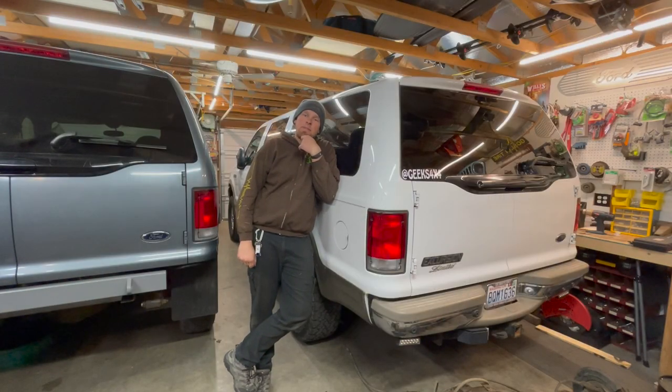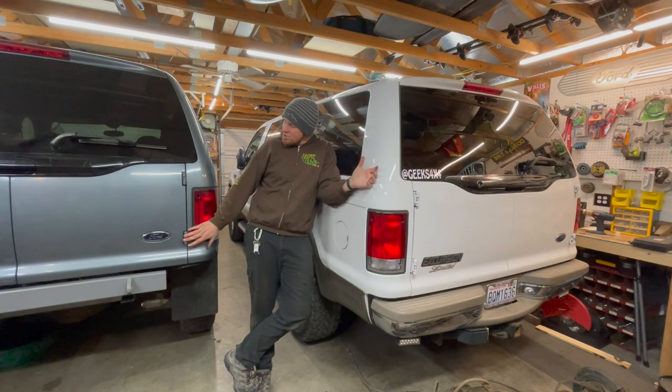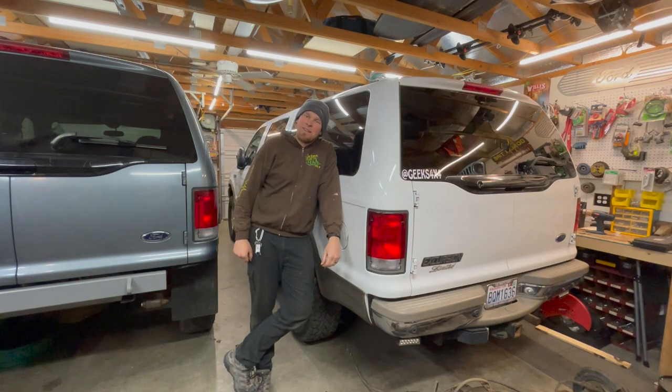Here at Geeks 4x4 we seem to have an Excursion problem, and the only cure is for you to like this video. If you would just hit that little thumbs up button, that would make my life and my Excursion's lives just that much better. Thank you for hitting the like button today.